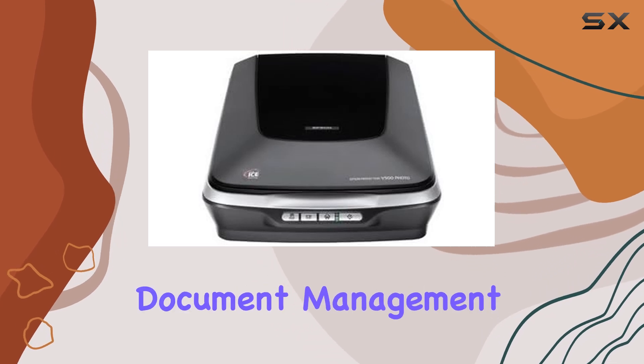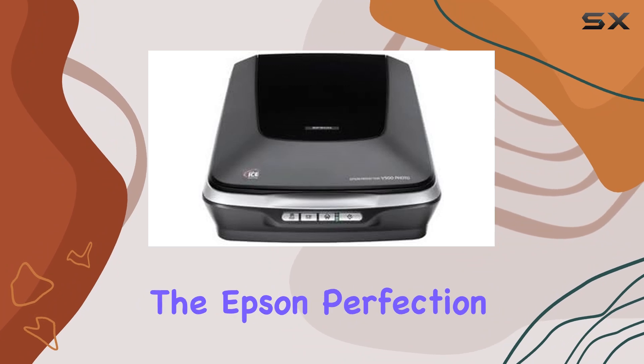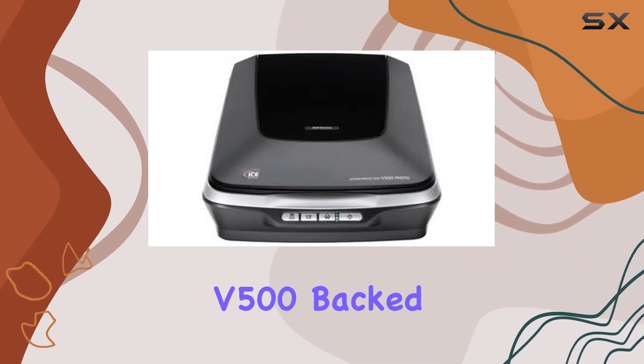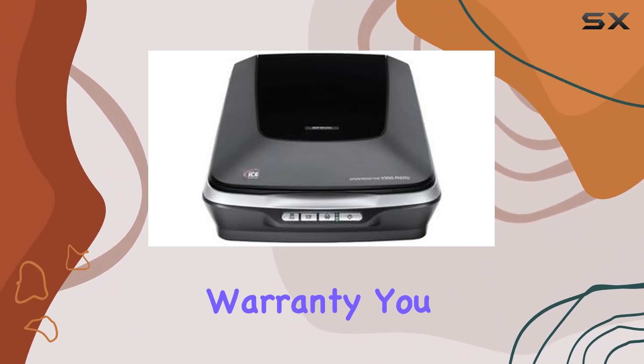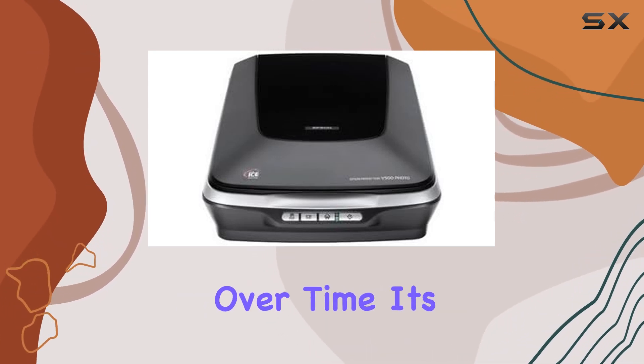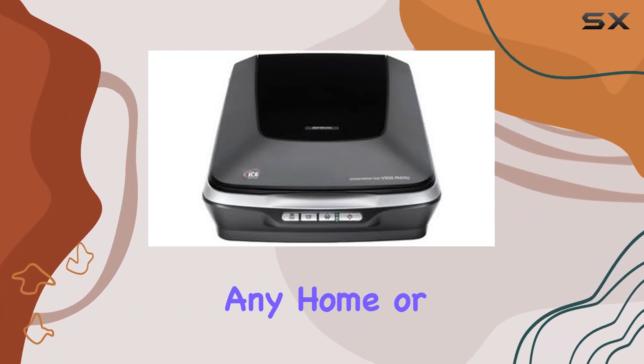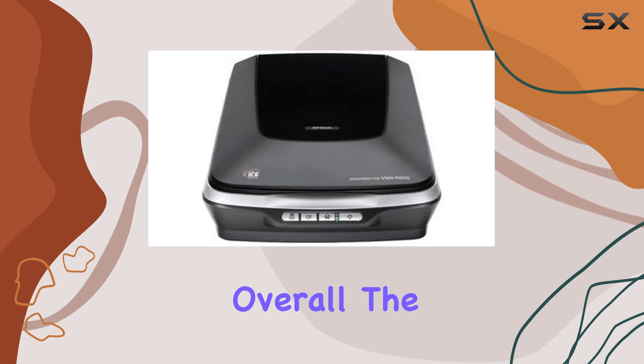The bundled software provides additional functionality, including easy-to-use tools for photo editing and document management. Durability and reliability are also key highlights of the Epson Perfection V500. Backed by a one-year warranty, you can trust that this scanner is built to last and will provide consistent performance over time.